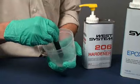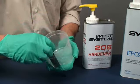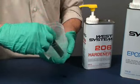Remember, epoxy cures faster in warmer temperatures and in larger batches. It cures slower in cooler temperatures and smaller batches.